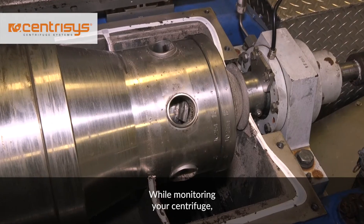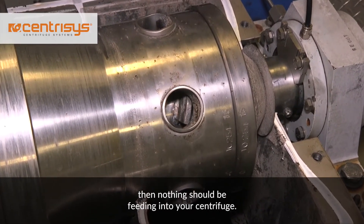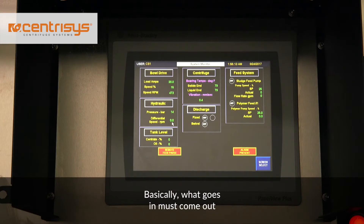While monitoring your centrifuge, if you see nothing coming out of the solids discharge, then nothing should be feeding into your centrifuge. Basically, what goes in must come out, or you will plug your centrifuge.